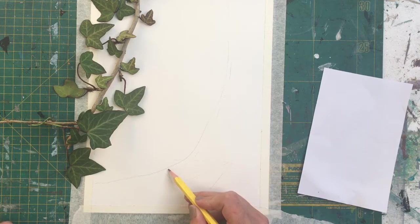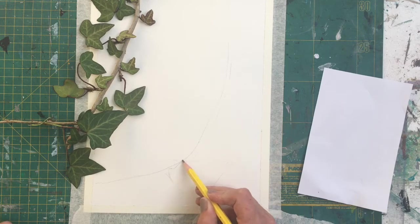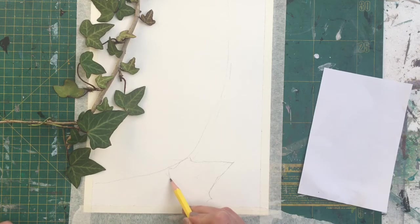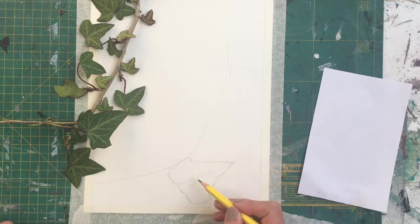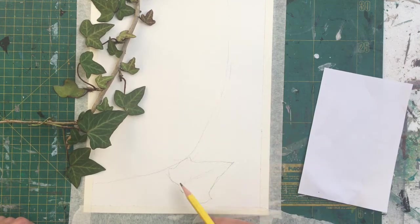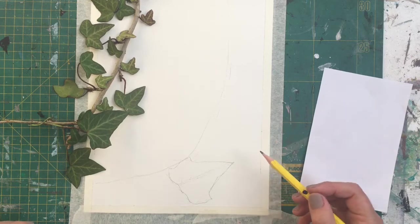Then you can start looking at the shapes created by the various structures on the leaf and try to get the curls and the bends. The more shape you get into this leaf, the more natural it'll look. You can see it goes up and then into a curve there. So literally just think of a triangle shape, the stem, the vein down the middle, and then you can put the other veins in if you like. You'll see later how we use the pen to add more detail to these leaves.